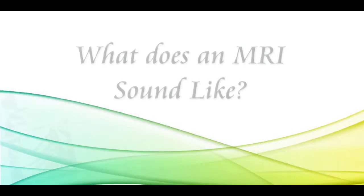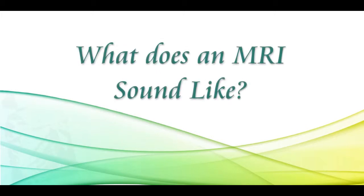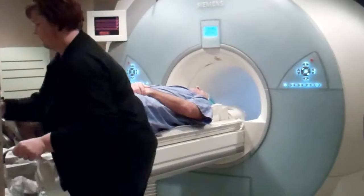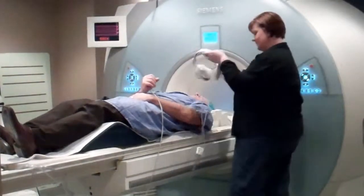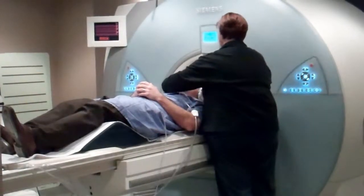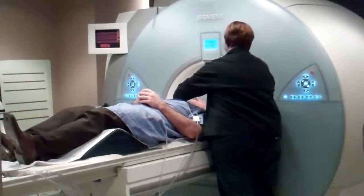After we've gone through the screening form, we explain to the patient what they can expect when they're in the MRI. They are told about how loud the machine is. They're given ear protection and also an alarm ball — if they have any issues while they're in there, they can squeeze the alarm ball. We also, most of the time, provide some type of music for the patient.